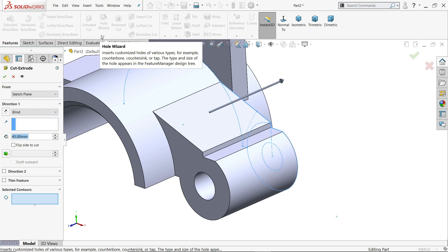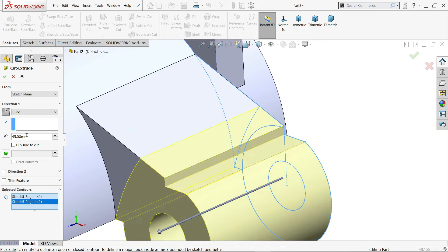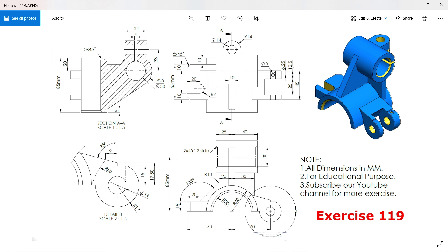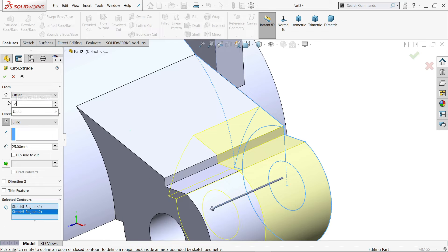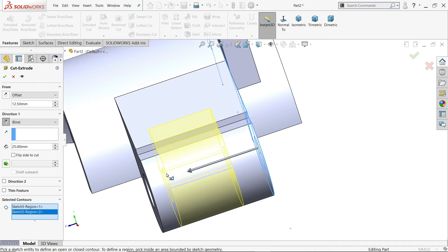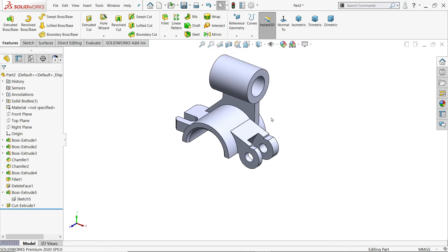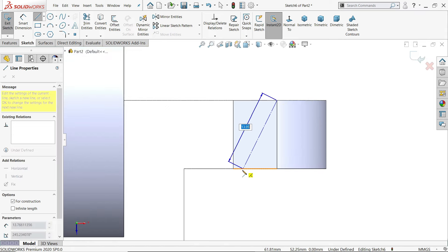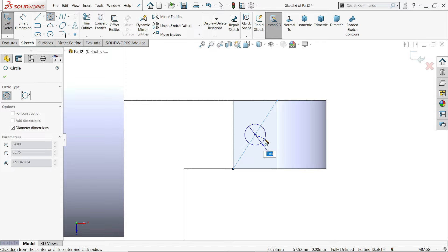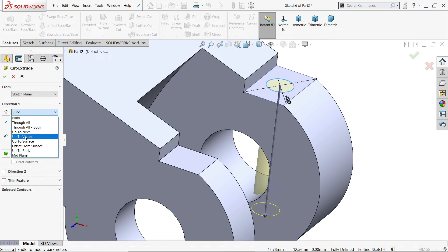Use the same sketch for extruded cut, and in thin feature, select the geometries to cut. Reverse direction. We need to cut 12.5 millimeter offset — 25 millimeter cut but offset 12.5 millimeter. See the preview — it's going to cut 25 but offset 12.5 millimeter. Say yes. Now select this face and sketch. Draw a center line or diagonal to locate the hole, since the hole is at the center. 5 millimeter diameter — extruded cut, and this cutout is only up to next. Keep end condition next, say yes.